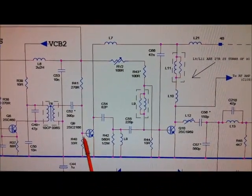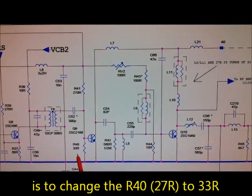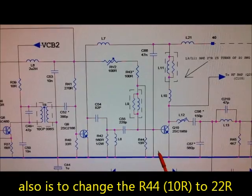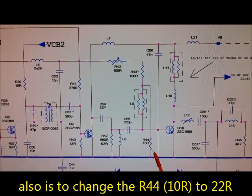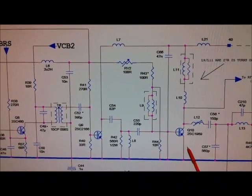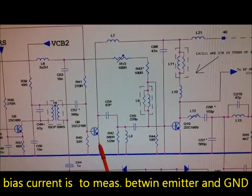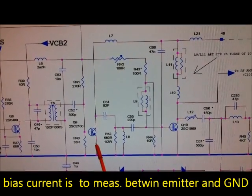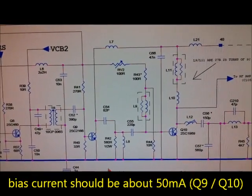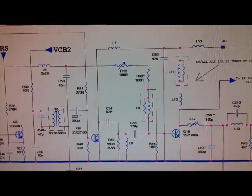We will change this resistor R40 from 27 to 33 ohms, as shown in this schematic, and we will change R44 to a 22 ohm resistor. This gives us more bias current between the emitter and ground - about 50mA at the pre-amplifier stage and 50mA at the final stage. Then we get a new clean modulation.